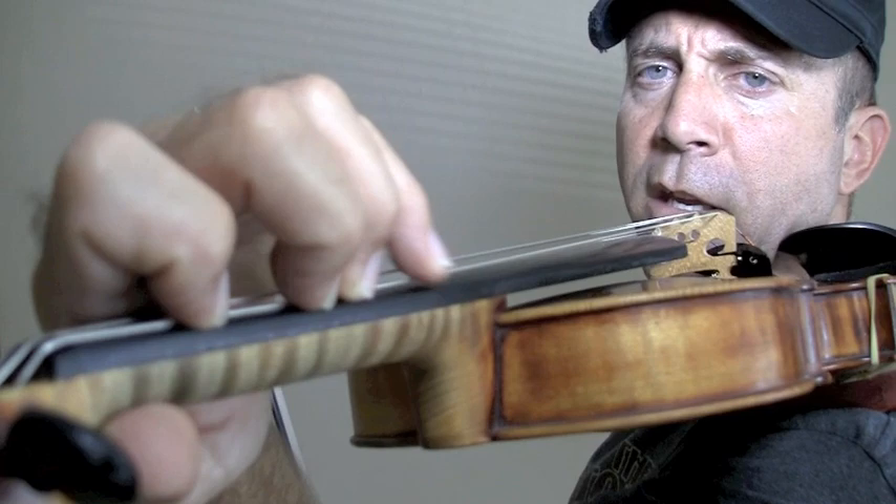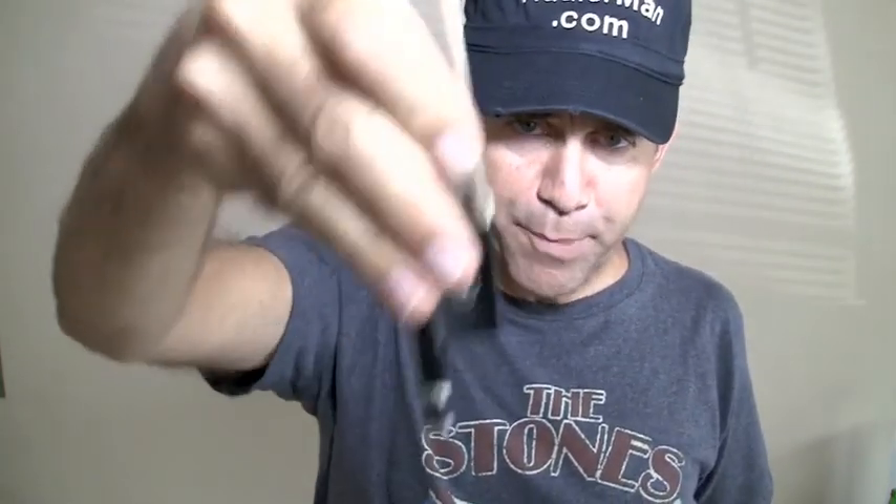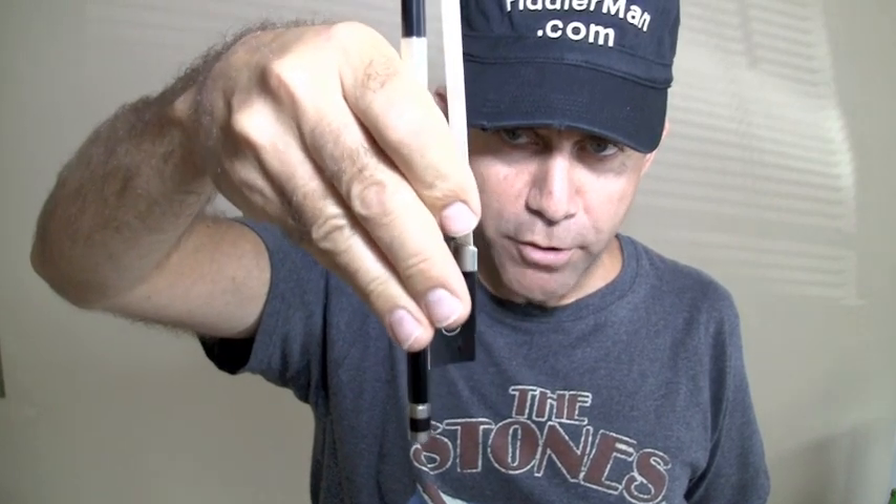On each and every string, and you don't need to do it that fast, but eventually you can work the speed up. This is fantastic for finger dexterity. Now with your right hand, you want to take any object. If you have the bow, that's good. If you have a pen or a pencil, that's good too. And you want to make the bow go down as low as possible.